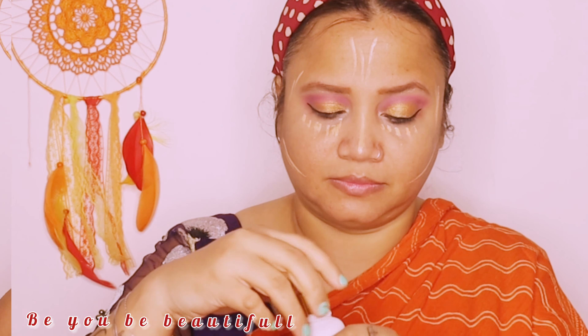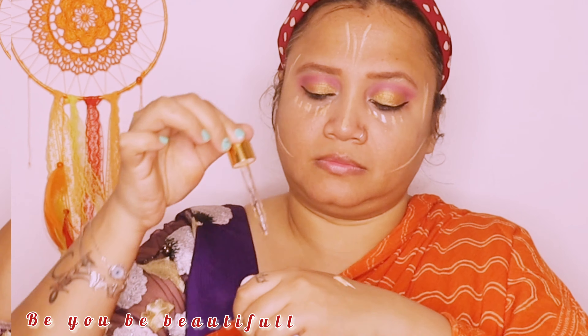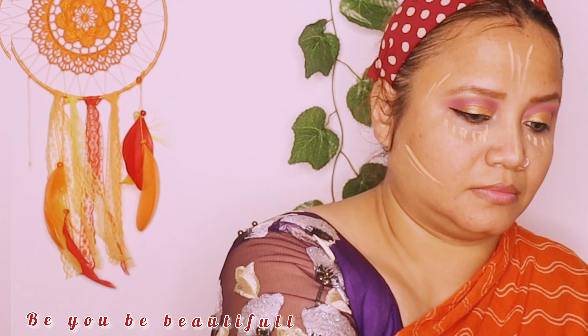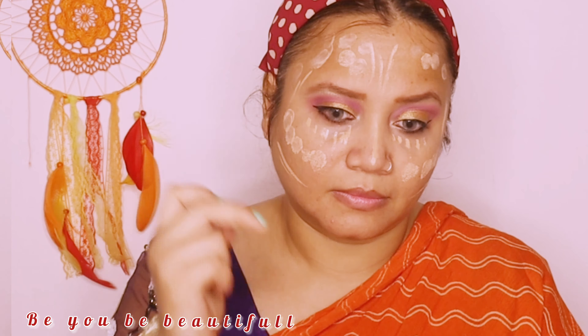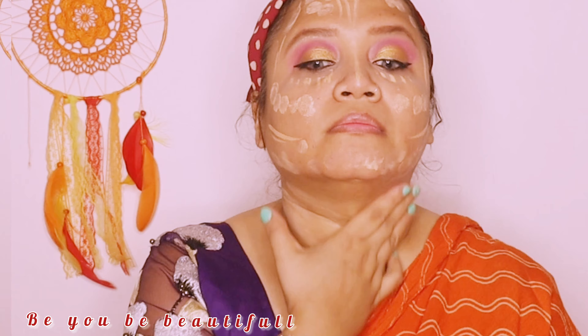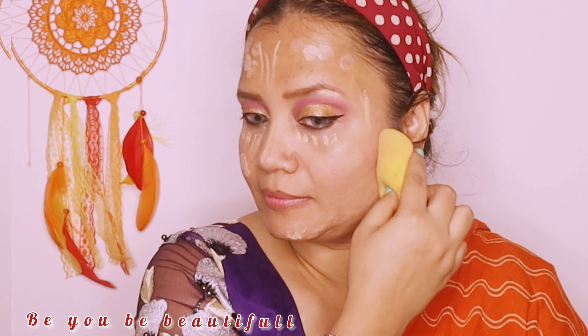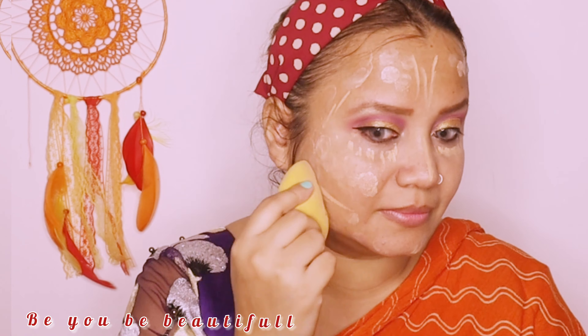Today you will see that I am using concealer and foundation simultaneously. I am using a little facial oil to make the finish more dewy. Apply the same foundation to your neck also — I didn't apply much on my neck, but make sure you apply the same amount so that both look consistent. Now with a damp beauty blender, I will blend it all well.